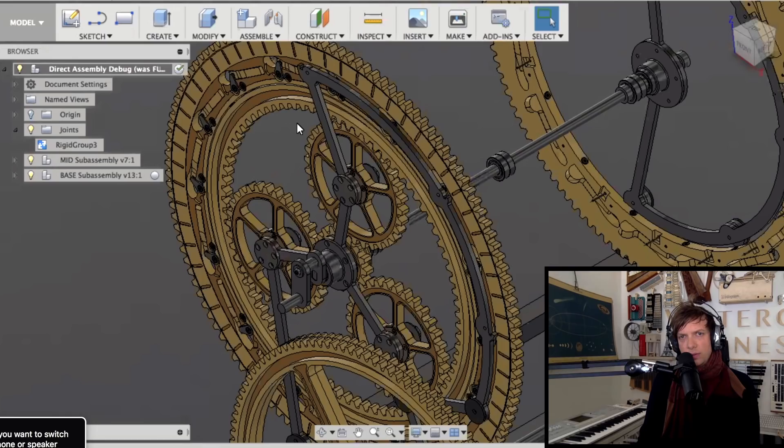Jeff suggested that if you can get by without fasteners at the top level you might be better off, while understanding you need them in sub-assemblies at some point to see how things fit together. He was glad to see that model threads weren't being used, noting they're way too easy to accidentally import from external CAD and cause serious performance problems.